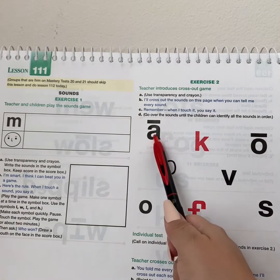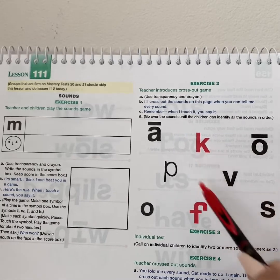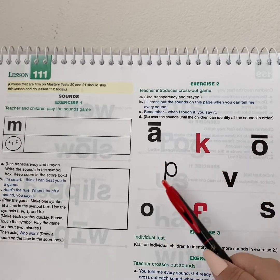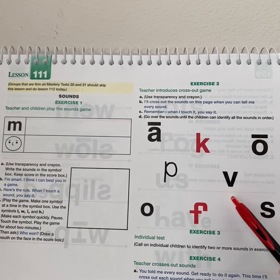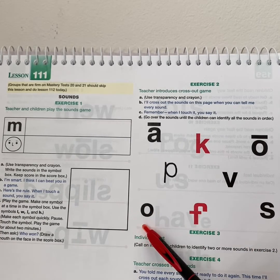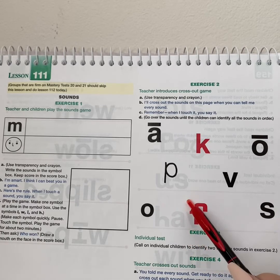Get ready. Yes, a. Say goodbye, a. Get ready. Yes, k. Say goodbye, k. Get ready. Yes, o. Say goodbye, o. Get ready. Yes, p. Say goodbye, p. Get ready. Yes, m. Say goodbye. Get ready. Yes, s. Say goodbye, s. Get ready. Yes, s. Say goodbye, s.